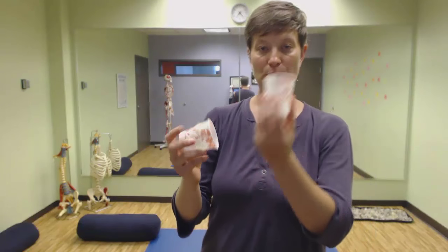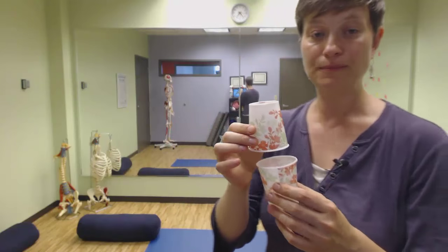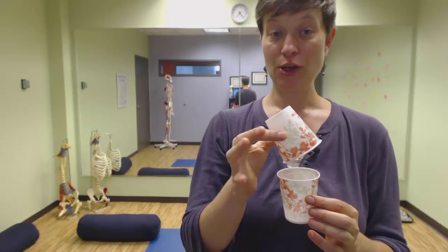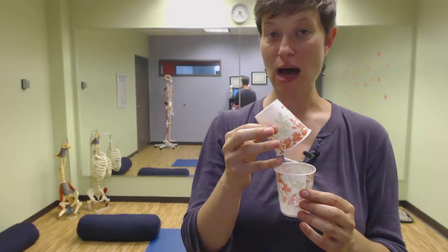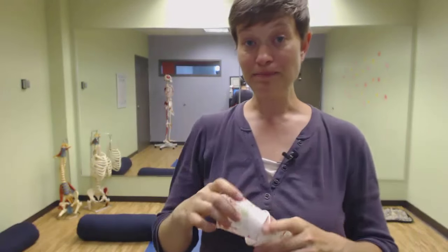This is the pelvis, this is the ribs — we want them ideally stacked over each other. Let me hold this more in front of myself. When we lift the chest up to stand up straight, you can see we're changing the amount of space between the back of the ribs and the top of the pelvis. Here we are stacked. Here we are lifted. So it looks good because that's what we're taught culturally is good posture, but it's not good for the body.